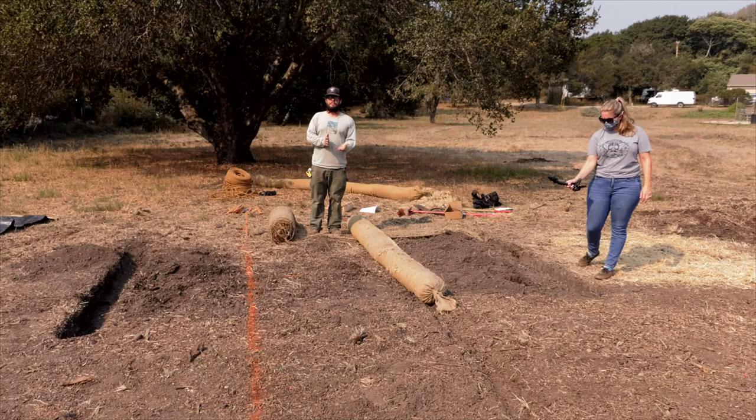When using more than one wattle across the slope, overlap by at least a foot. When overlapping wattles, be sure to widen the trench to allow for the overlap section and then stake the overlap for security. Once placed, turn the final ends upward to prevent runoff from going around the roll.